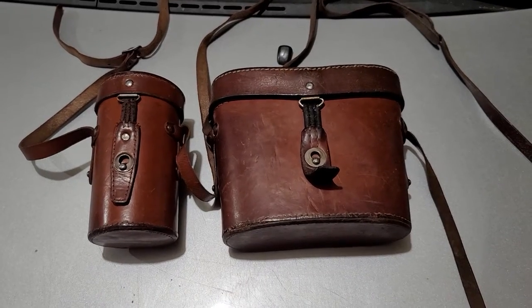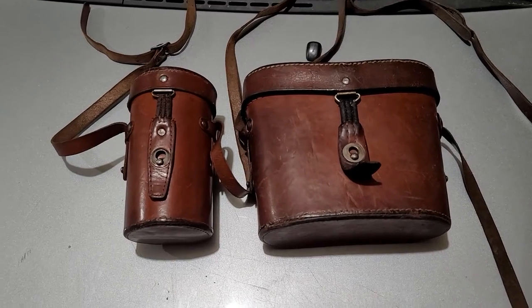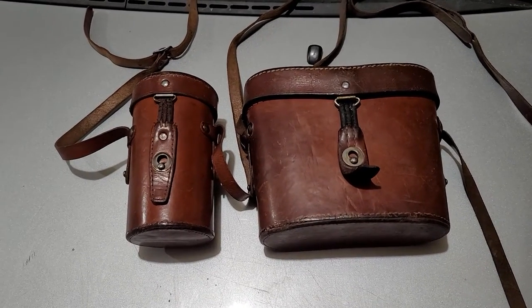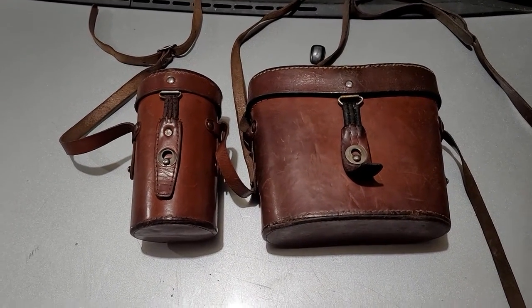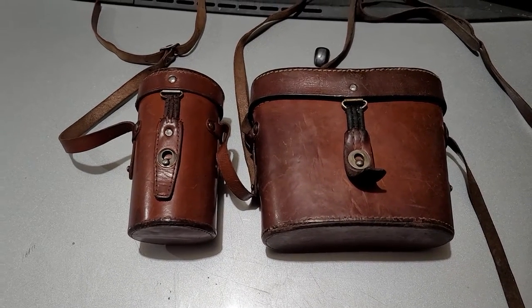Alright YouTube, what's going on? This is Charles here and I've got a little bit of time. I'll see if I can power through this so you're not waiting too long. You know me, I take too long. Anyway, what do we have here?